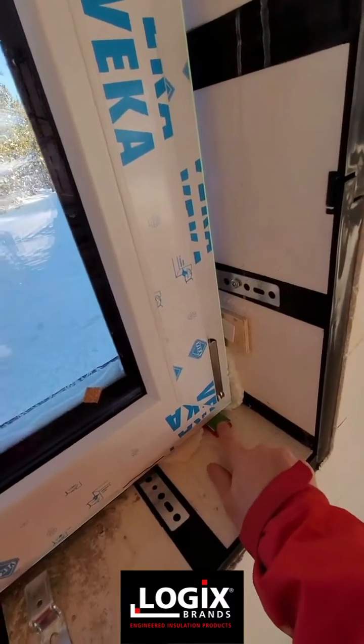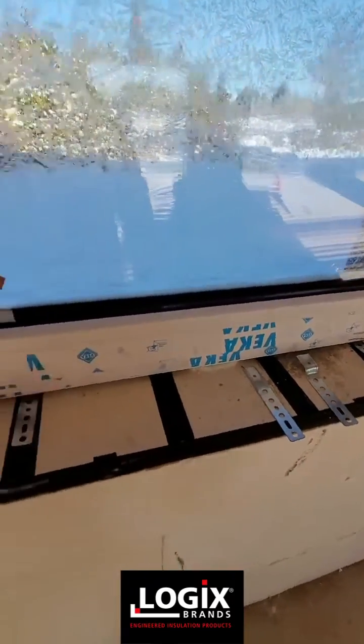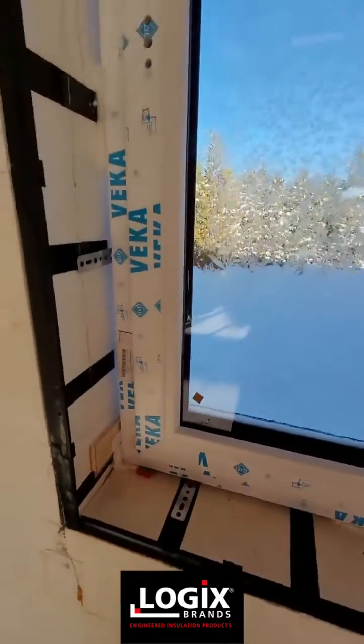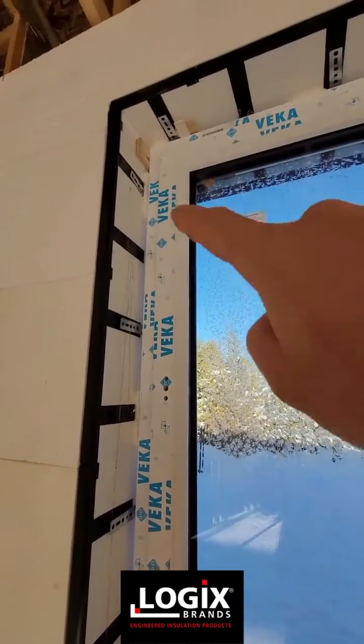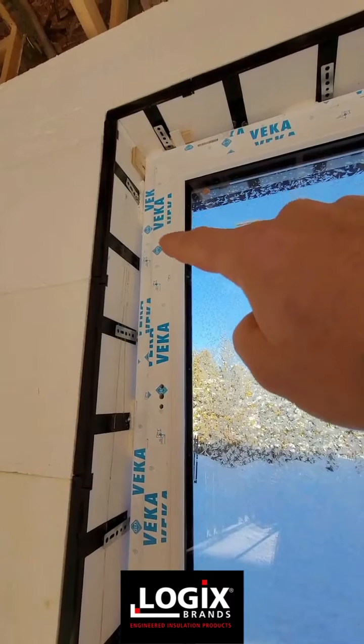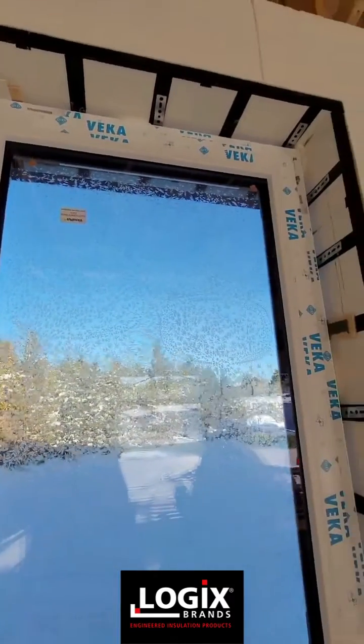We have plastic shims and spray foam, so there's actually no wood or anything that can rot in the frame. The plywood up there is just temporary until the spray foam cures, then we'll screw everything off, pull those out, and spray foam everything all around.